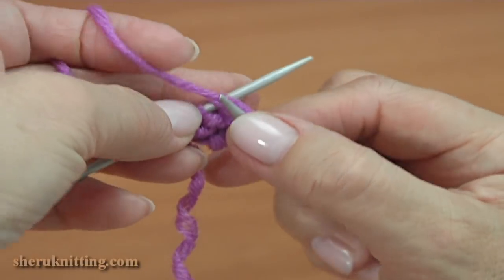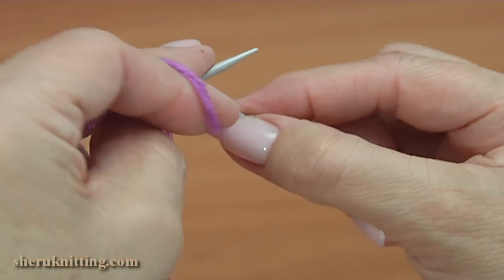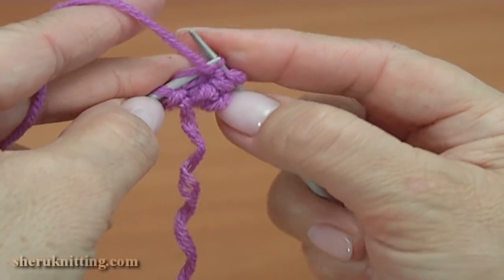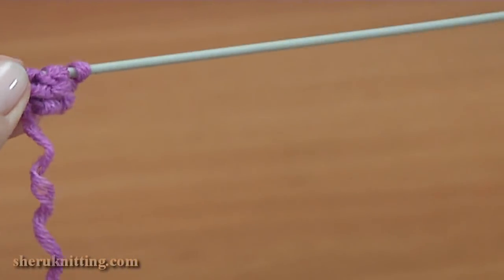Begin the next row. Purl four — one, two, three, and four. Slide all stitches to the right.